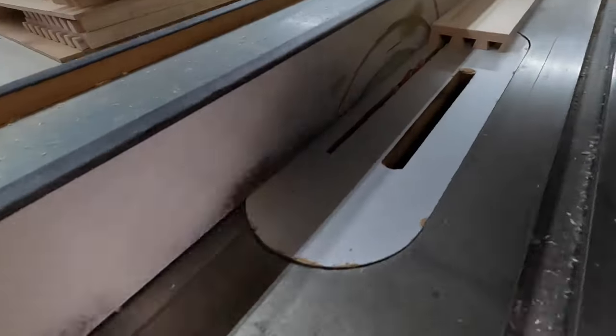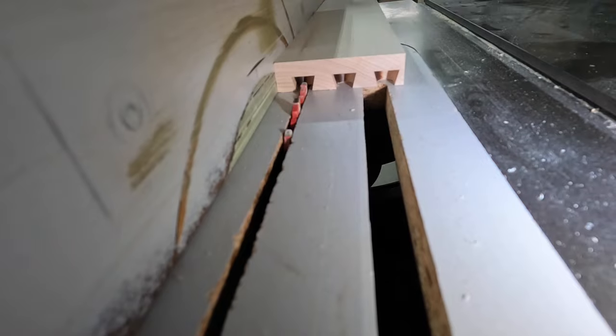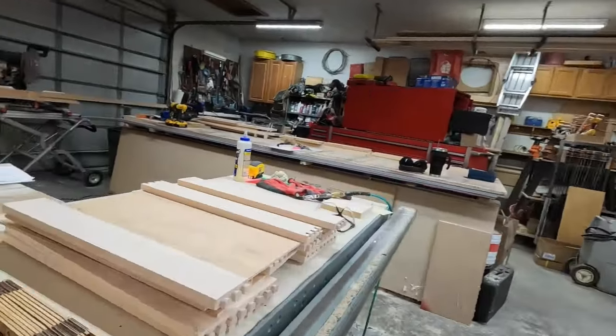Let's get a view so you can see what's going to happen. The blade is going to run in here, and then the next cut is going to go that way a little bit — to expand that groove to fit our plywood.